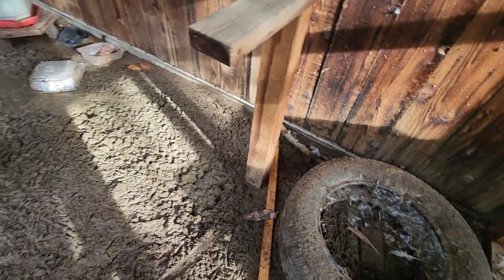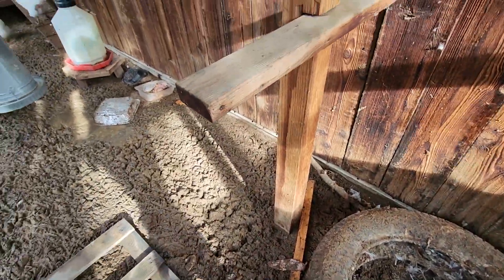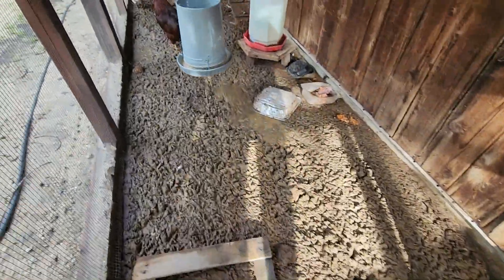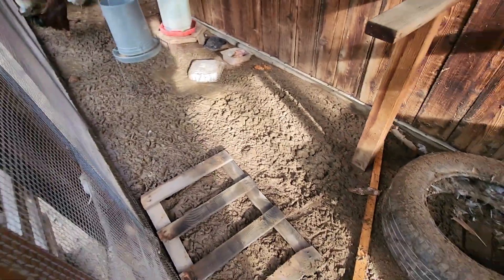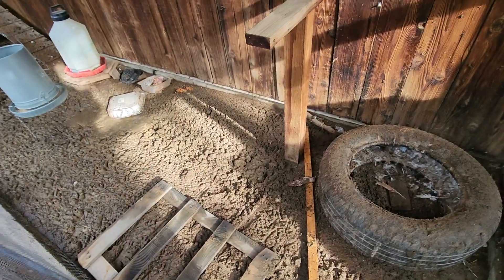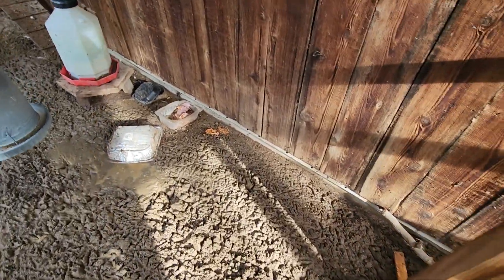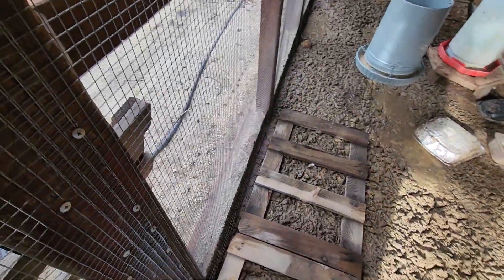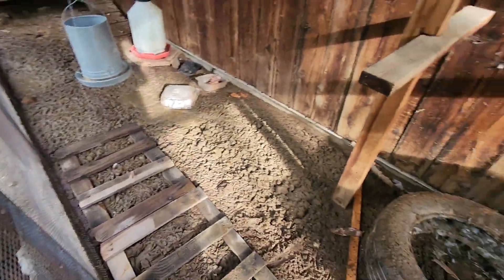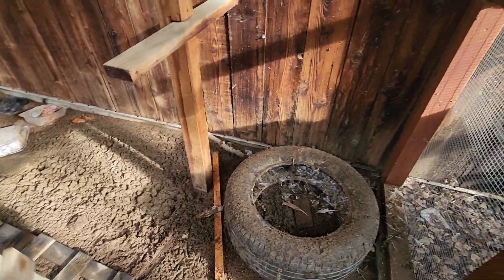Whoa, it is slippery in here — sliding! So I'm just going to provide this sort of little pathway with some palettes and hopefully that helps them as well, because I don't necessarily want to have wood chips in here. So there we go. I thought I'd only need three but apparently I need more, so I'm gonna have to go get more.